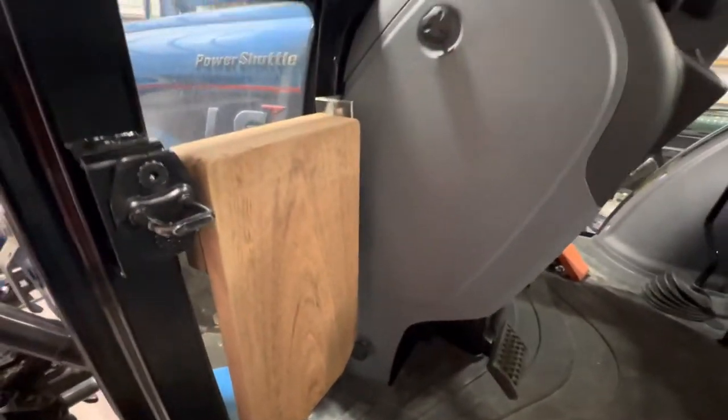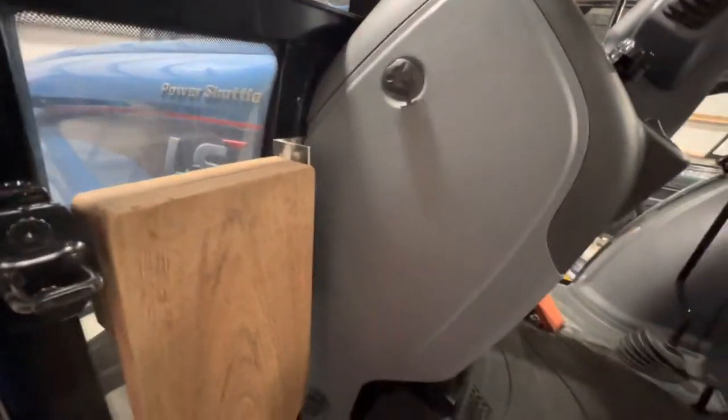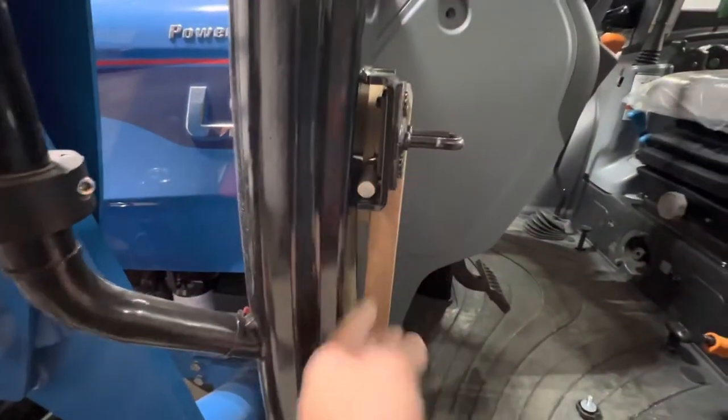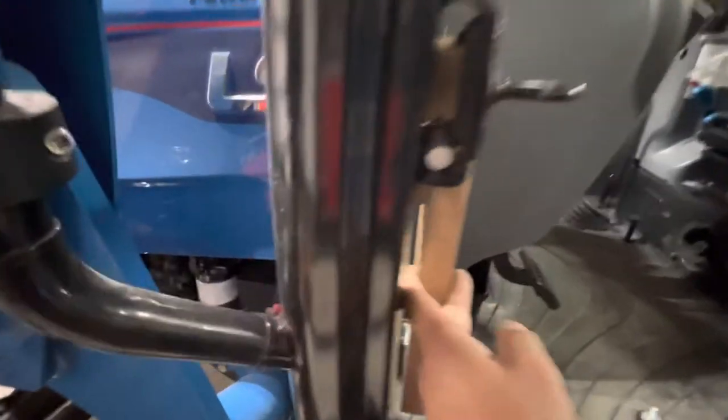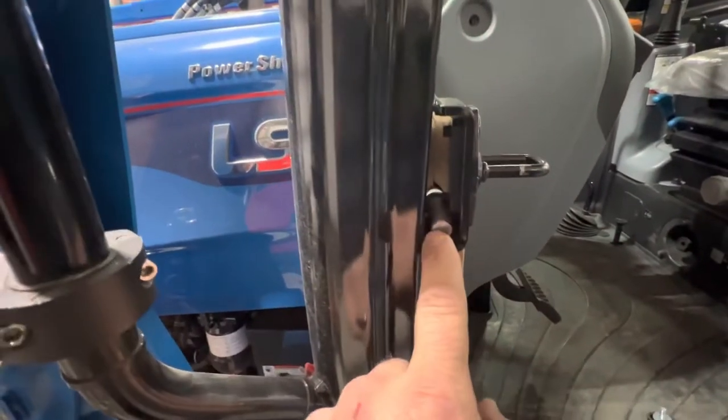The other thing that was a big deal to me was that I did not want to modify the tractor at all, in case I didn't like this or wanted to sell the tractor. As I showed you, that rod — if I move the seat — you can see it's just sitting inside the door bracket. It does not attach at all; it just sits there. That rod comes across to the other side and is welded onto this angle iron.